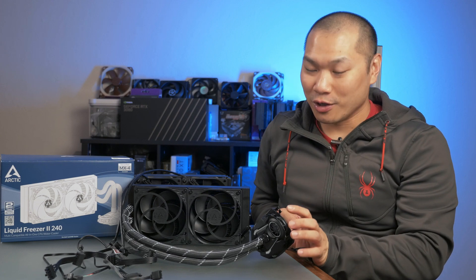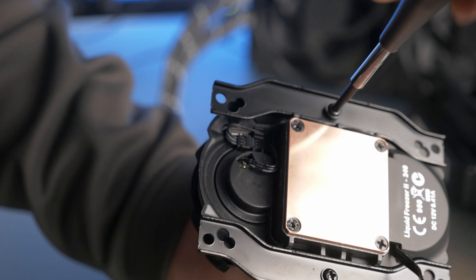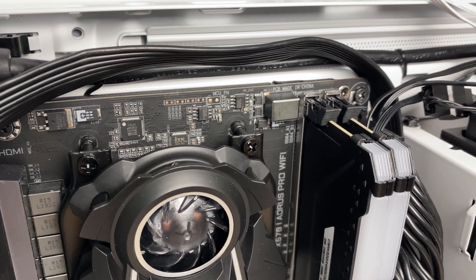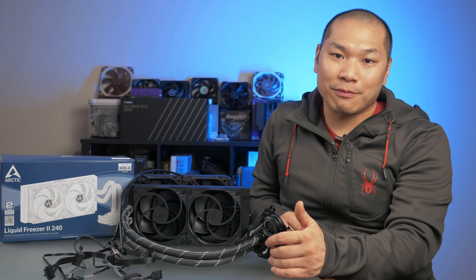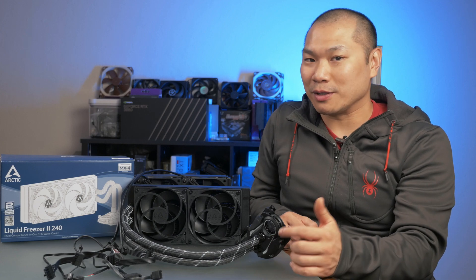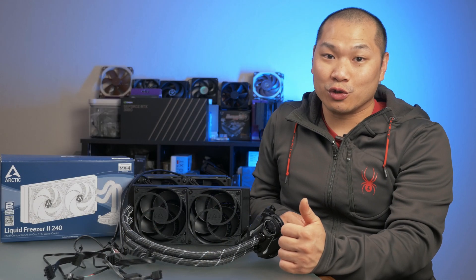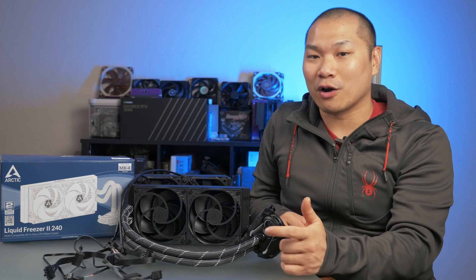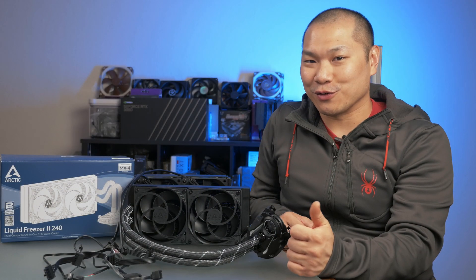Mounting the unit is fairly simple. For AM4, you'll mount two bars to the pump block, then utilize the standard AM4 backplate with your motherboard to thread the mounting screws into. There aren't any standoffs required on this install because the screws themselves act like standoffs, and they'll bottom out before any severe, uneven pressure can be applied to the CPU. Always tighten the screws in a star pattern. For Intel sockets, the pump brackets are just flipped to flare out, and the included Intel backplate and washers are used along with four standoffs. A small envelope of Arctic's MX4 thermal paste is included, although there's just barely enough for two mounts if you're careful.